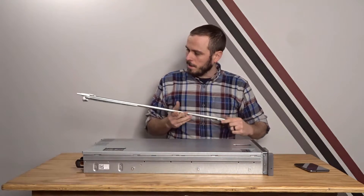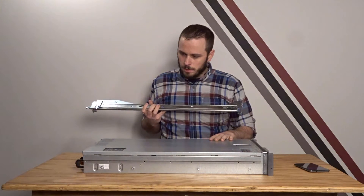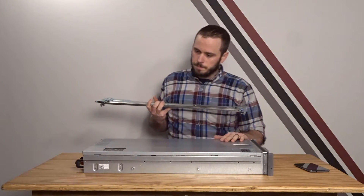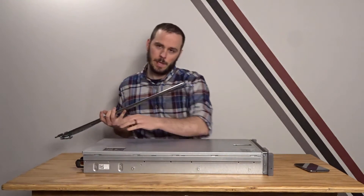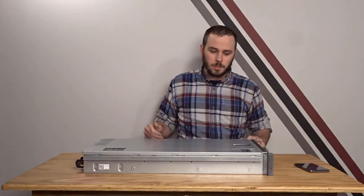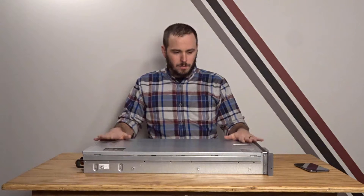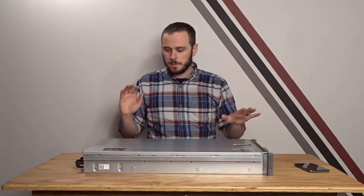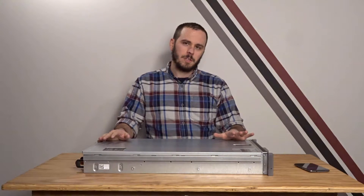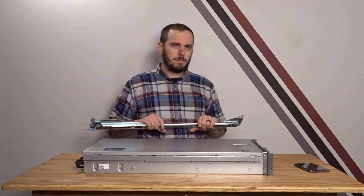They're just kind of expensive — the set for this server was about 60 bucks plus shipping. With these Dell servers, they're a good deal on the front end, but you don't realize all the little things that add up: getting a bezel, getting rails, the iDRAC Enterprise, a second PSU if needed. At first I thought they were a lot cheaper than other servers, but I'm finding they're not necessarily cheaper — in some cases even a little more expensive. It's not just about the initial cost; it's also about the cost of everything else you need to set it up the way you want.